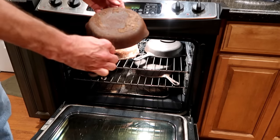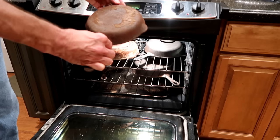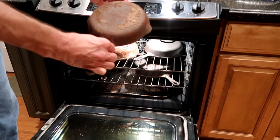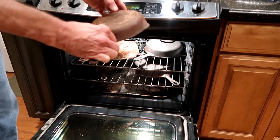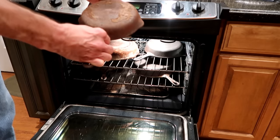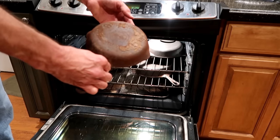If your skillets were just gunked up and dirty and greasy like these were, with maybe just some slight rust, the self-cleaning oven method is going to work for you just fine — after a good washing and a scrubbing with some steel wool. But if you have cast iron that is severely rusted and really nasty, you might have to use another method such as electrolysis, a vinegar and water bath, or a lye bath. You don't need electrolysis or a lye bath for something that was just greasy — the outdoor grill or the self-cleaning oven will probably work perfectly.